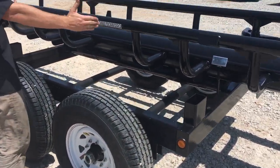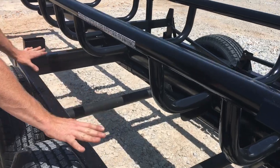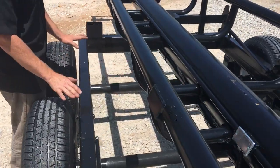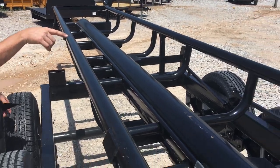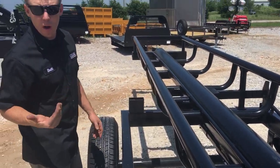This is your actual pivot point. None of this below the pipe here moves. There's a big pipe under there, and we're going to move around to the side and I'm going to show you how it actually pivots over so that you can drop your bales.